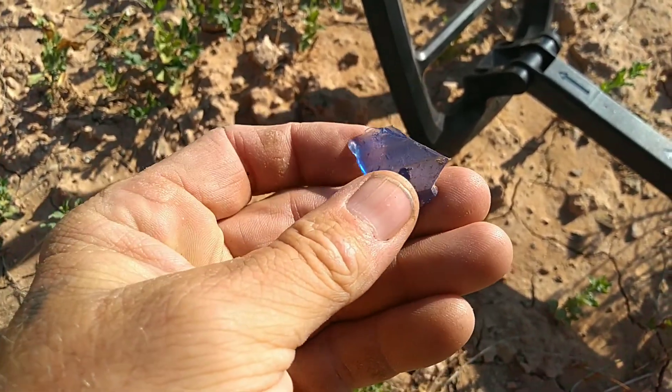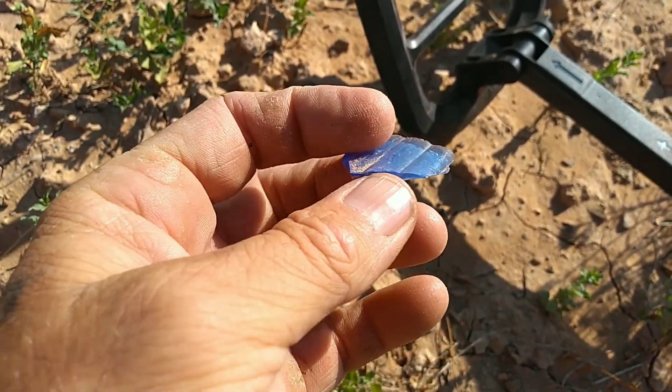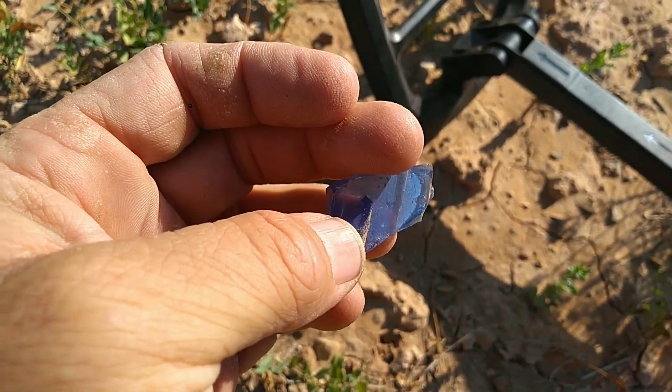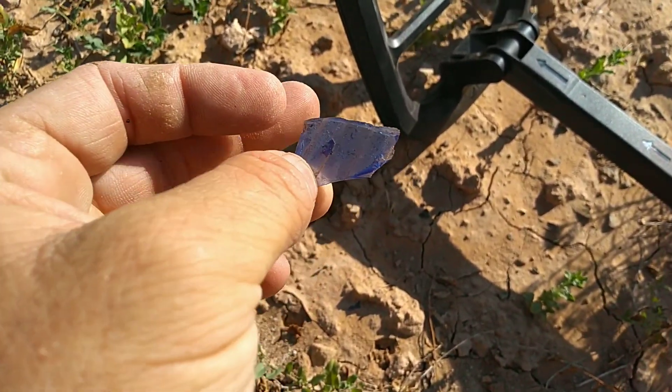Pretty cool old pieces of glass. Pretty cool color. I like it.